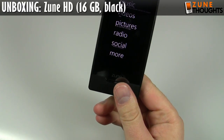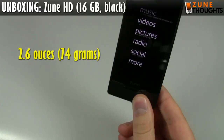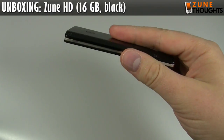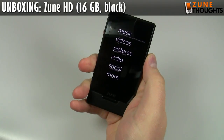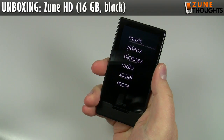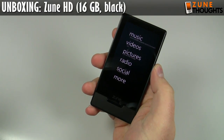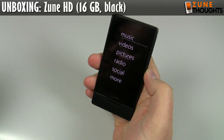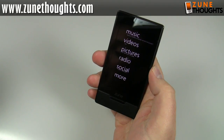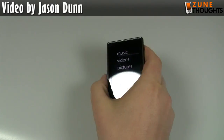Let's go through some of the specs quickly. It's 2.6 ounces / 74 grams in weight. Size is 52 millimeters by 102 millimeters, and it's only 8.9 millimeters thick. It has a 3.3-inch OLED color display with a 16:9 aspect ratio — widescreen — at a resolution of 480 by 272. Wi-Fi is 802.11b/g with various wireless encryption modes. It supports JPEG, WMA lossless, MP3, AAC, WMV, MPEG-4 including H.264. It has analog audio out and a built-in FM and HD radio receiver.